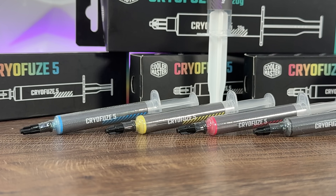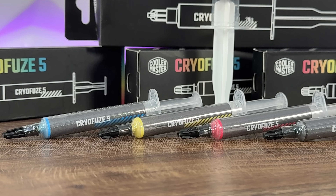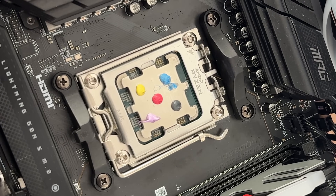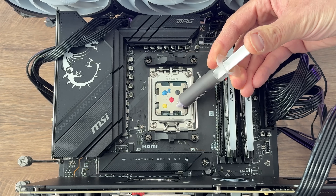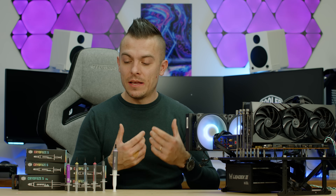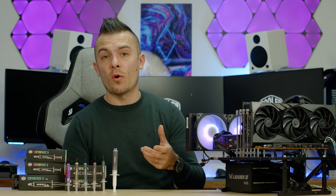The different colors are an interesting novelty — maybe attractive to some users. Regarding pricing, CryoFuse 5 is definitely cheaper than CryoFuse 7 and its performance fits that price segment. If you want to go full RGB even with your thermal paste, you now have six or seven color options to choose from. They likely just added color pigment without altering the thermal material, which is why performance is consistent across colors.